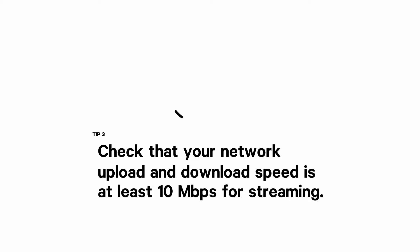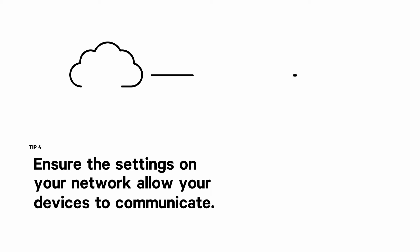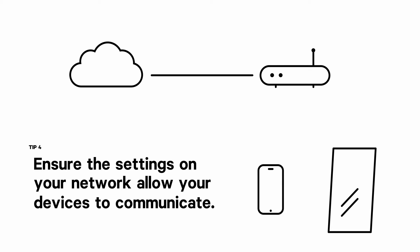Check your network speed to ensure that your workouts will not be interrupted by buffering. A minimum network download and upload speed of 10 megabits per second is required to stream your workouts without interruption. Your mirror and device require communication over your local network, so it is important to ensure that your network and associated hardware do not have settings enabled that would prevent communication between your devices.